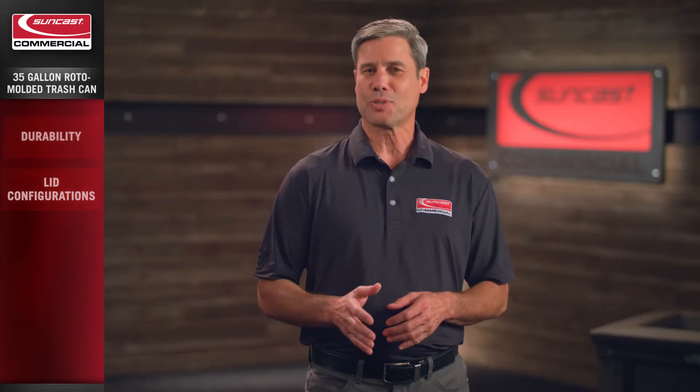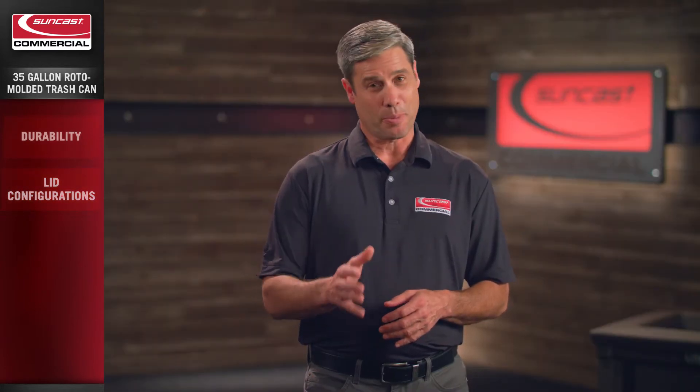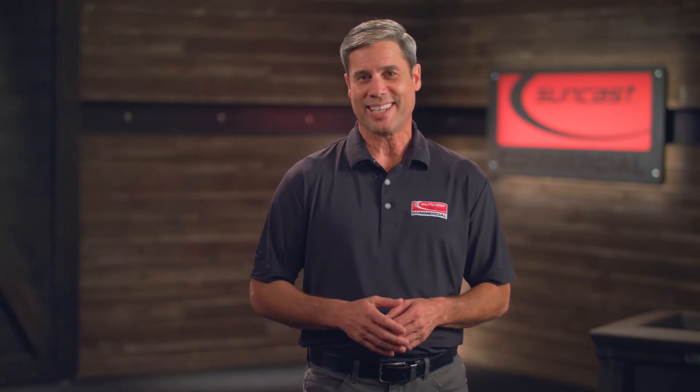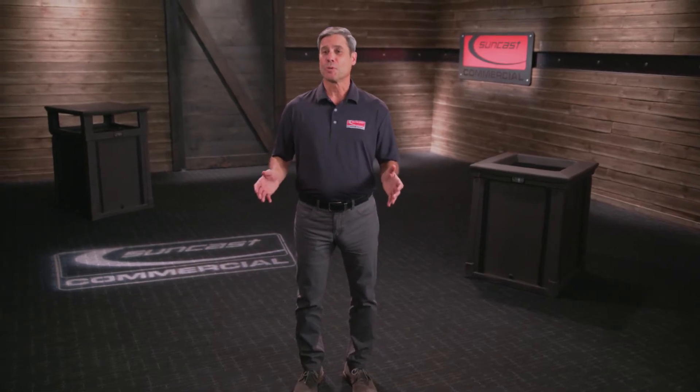We make products for the hardest working people in the industry and are proud to bring quality and innovation to the forefront of everything we create. SunCast Commercial — bringing you some of the toughest, most durable waste management solutions on the market.